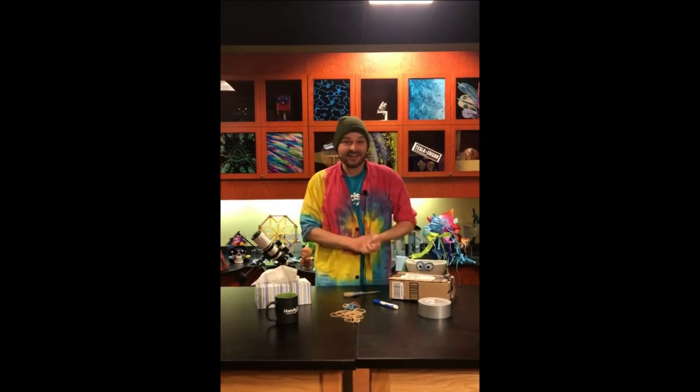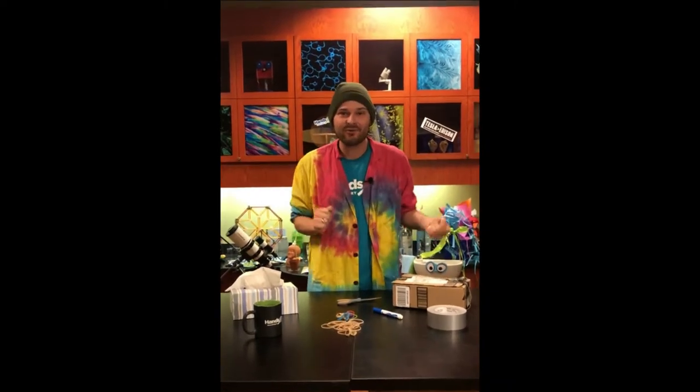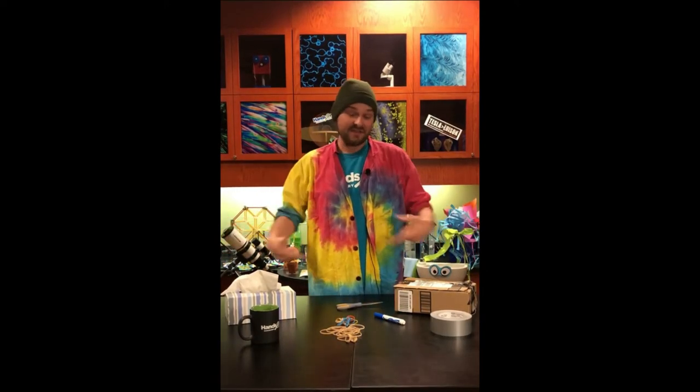Hey there, it's John here and I'm back in the Eastman Discovery Lab at the Hands-On Discovery Center with another activity you can build right at home. Today is buy-an-instrument day, but since I don't have $300 to drop on a new guitar, we're going to make one from stuff that you have at home.